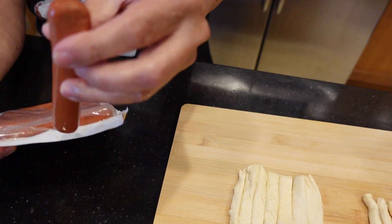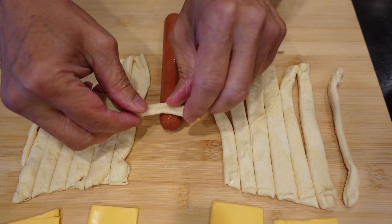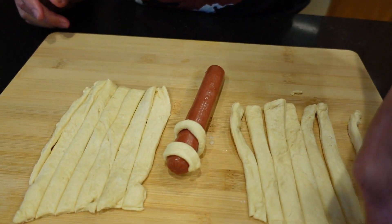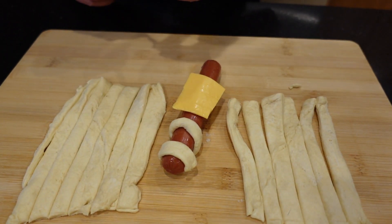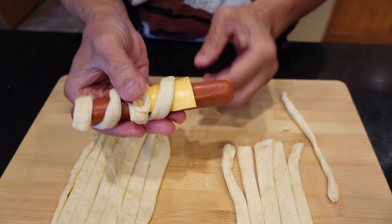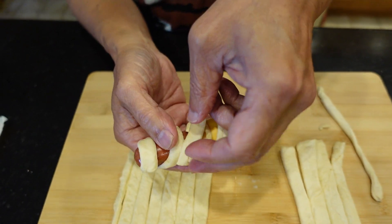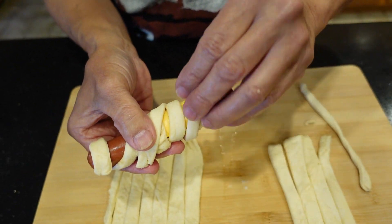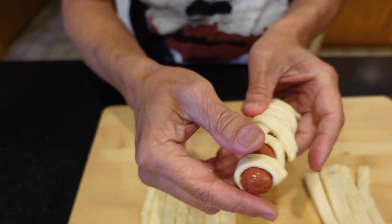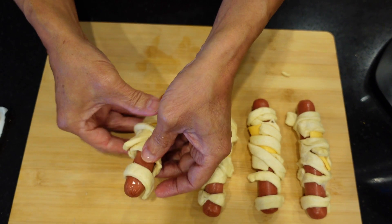Now the fun part — we start making the mummy dogs. Grab one hot dog and start wrapping. Start the first wrap slightly below the top of the hot dog, then leave a gap on the second roll so that becomes the face of the mummy. Put the cheese down, then start wrapping around the whole body of the hot dog. You can wrap it straight or crisscross — whatever you want, just use your imagination. Here's one mummy dog complete; repeat the process for the other three, and here's what all four of them look like completed.